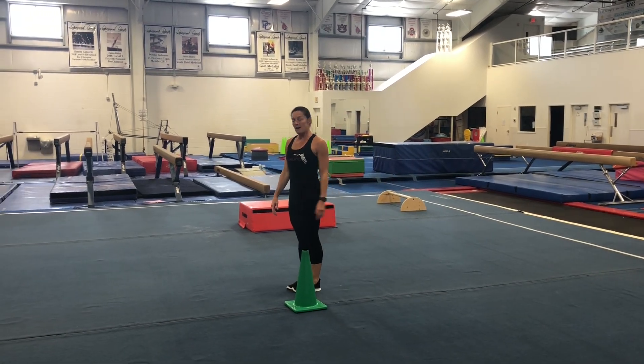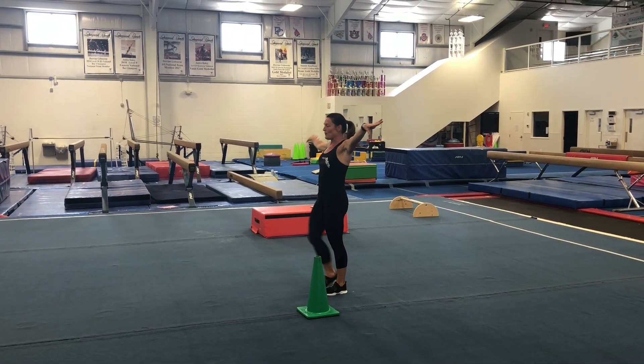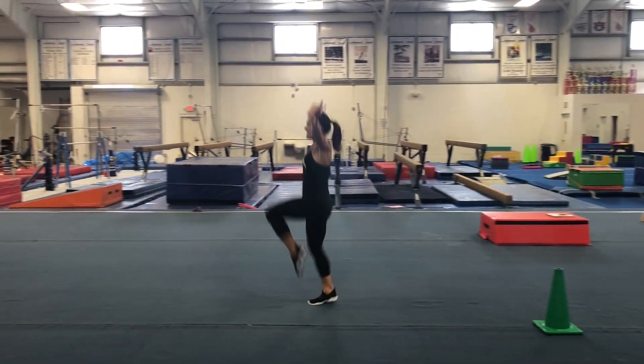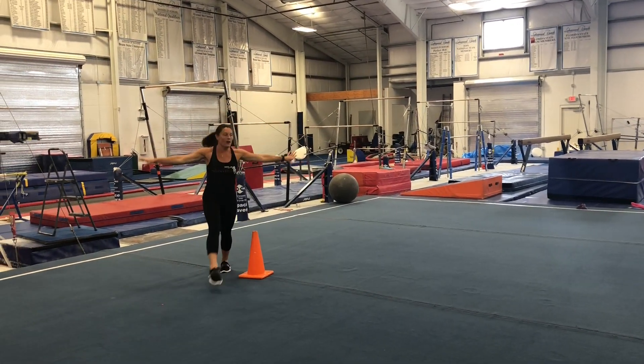Now we're going to do some skipping. Make sure your arms are out, and we're going to lift our knees up really high off the floor. Try to point your toes — knees up, touch your toe to your knee. All the way around.